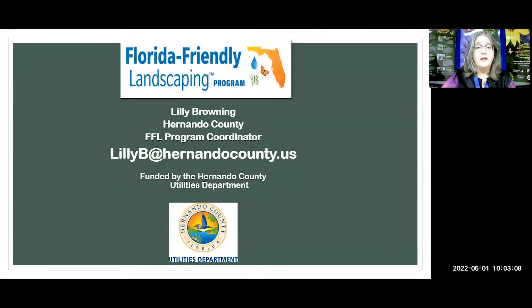I am Lily Browning. I am the Florida Friendly Landscaping Program Coordinator here in Hernando County. I work for Hernando County Utilities in the Water Conservation Department. My email address, if you are interested in receiving a PDF copy of this PowerPoint or have any other questions, please email me at LillyB — L-I-L-L-Y-B — at HernandoCounty.us.